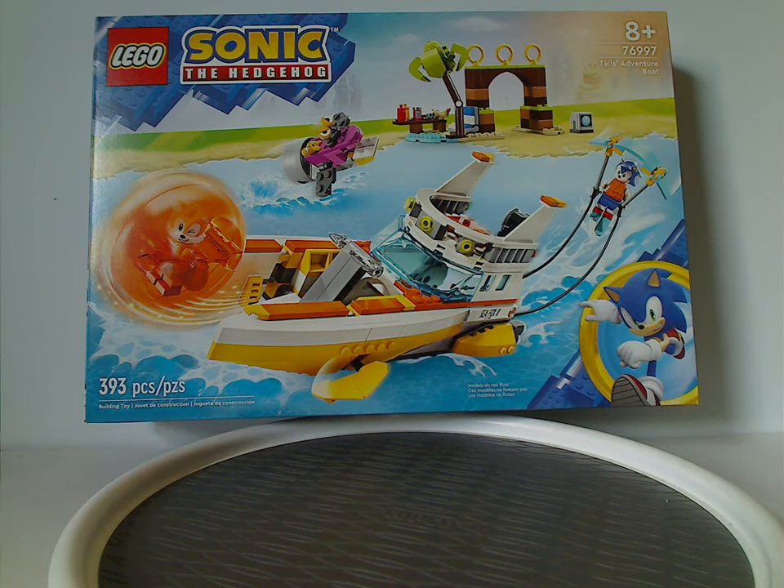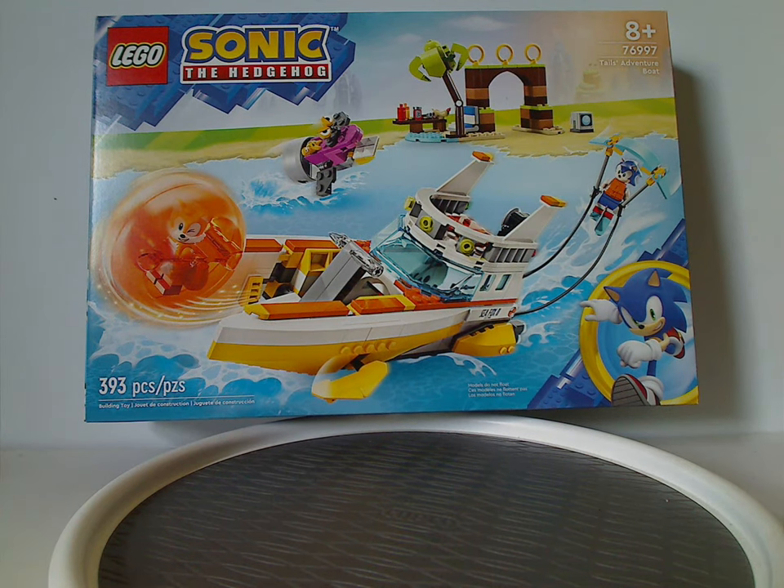Hey everyone! I'm here with another LEGO Sonic the Hedgehog review, and this one is on the Tails Avenger boat that has now been released.